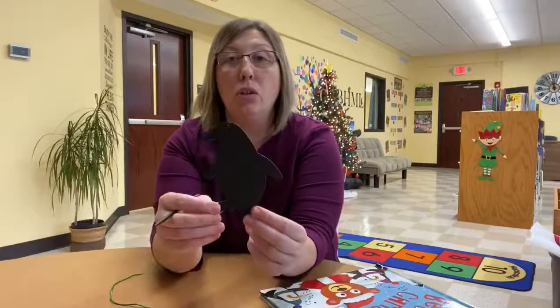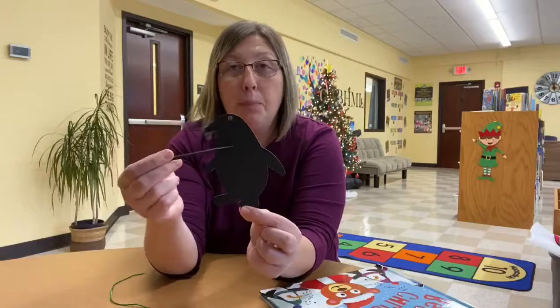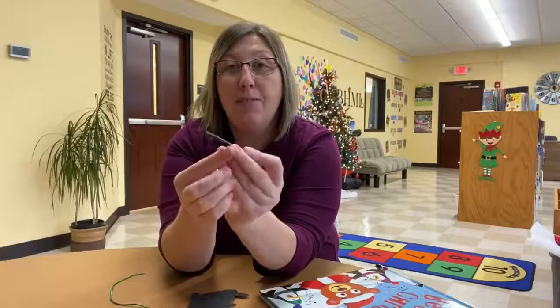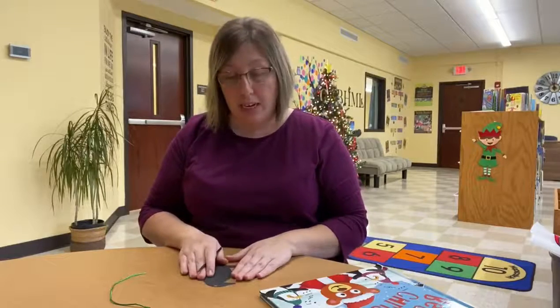Now, this is called a color scratch ornament. And right now, our penguin is completely black. But with this little pencil thing we have, it has a sharp end and it has a flat end on there. We can make designs on our penguin, and it will show colors through.